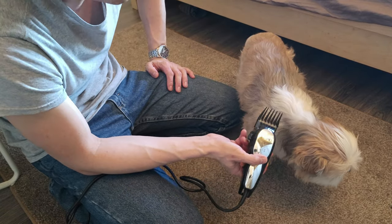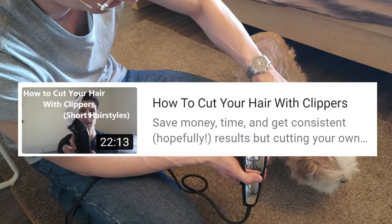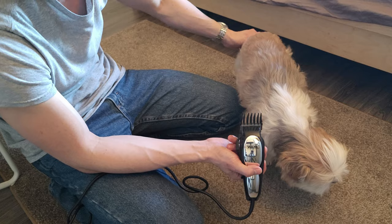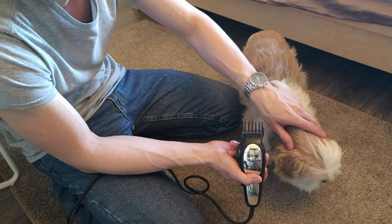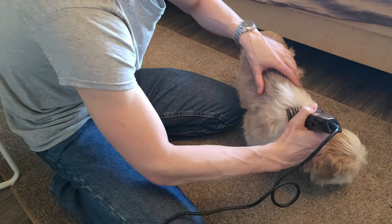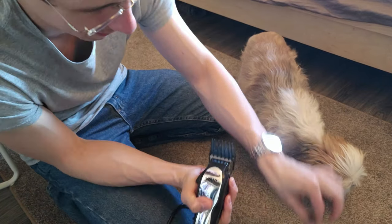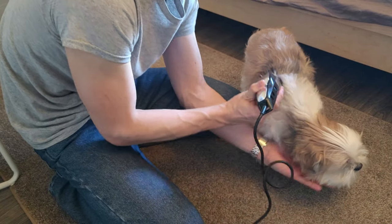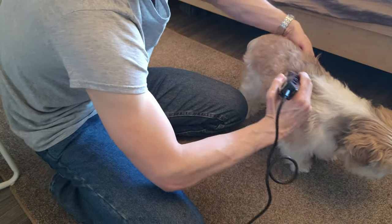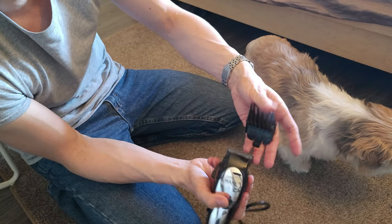Very important: we want to go with the grain of the hair. Unlike cutting human hair where you go against the grain to catch it, with dogs — at least with Shih Tzus — you go with the grain. It takes a lot of passes; it's not a quick thing. You can see a good amount of hair coming off. You'll find hair can accumulate on the guard, so you'll want to clean that every now and then.